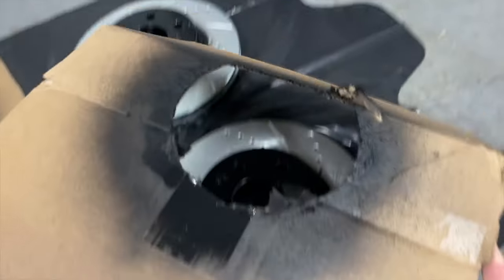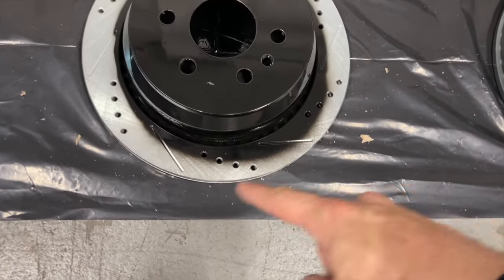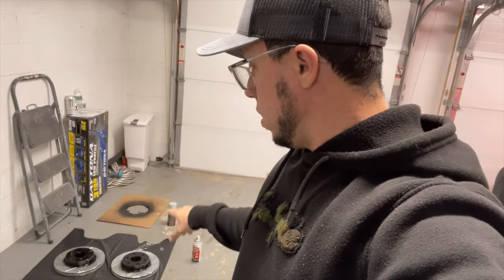It goes on top and doesn't need to be perfect because the pad is gonna wash that out. I'm gonna let it dry and then we're gonna start working on the truck. This solution to paint the center of the rotors helps a lot, especially if you live somewhere with bad winters like I do. So let's wait for that to dry and then we're gonna attempt to do the install.